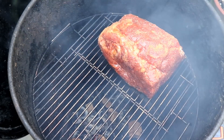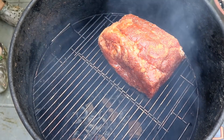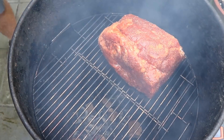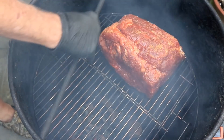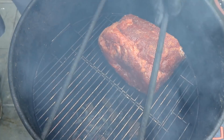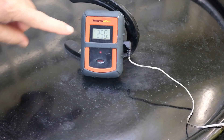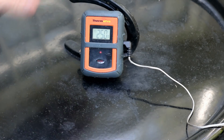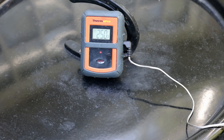I'll let this go about an hour and then we'll put a temp probe in it and continue cooking. This is going to be a long cook. One thing I forgot to do — you want to make sure you get these rods back in here to minimize the airflow so the temperature doesn't get too hot. The temperature of our pit barrel today is running right at 250 degrees — anywhere between 225 and 275 will be perfect.